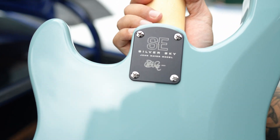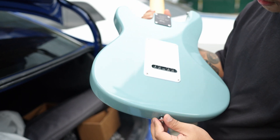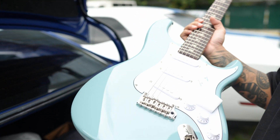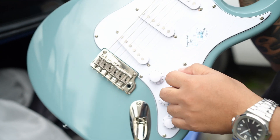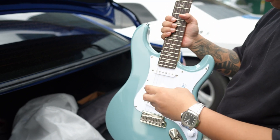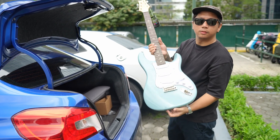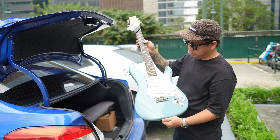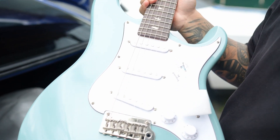May PRS John Mayer Signature — Silver Sky SE. Look at the pickups.